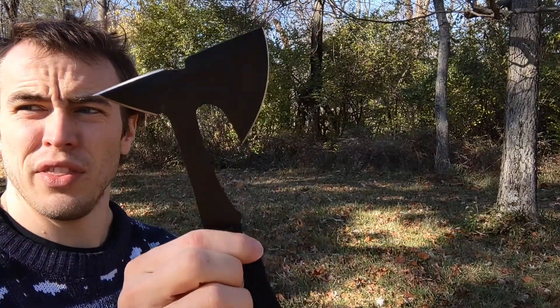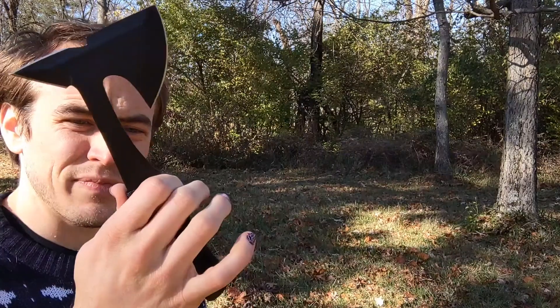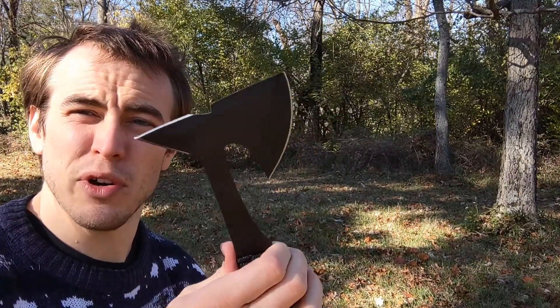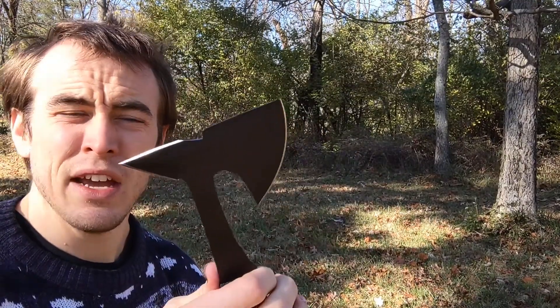It's got a nice sharp point on the back as well as a sharp curved blade on the front. They're nice and sharp — if you have a dull throwing axe it's more dangerous because it can ricochet and that sort of thing.